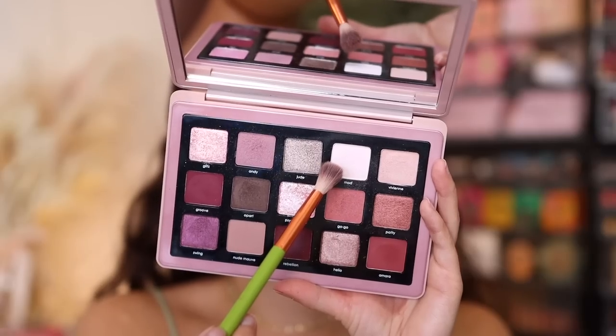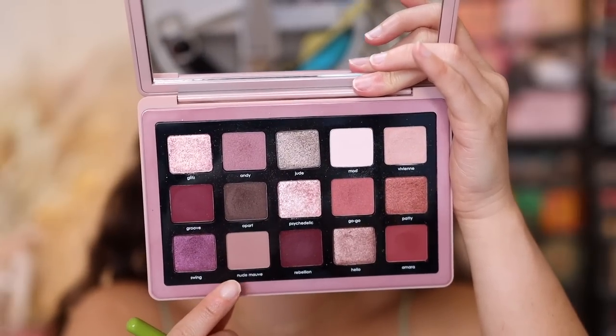For the final look, since the first two looks lean very purple and mauve-y, I wanted to do something more cool-toned — kind of gray, leaning toward that glam palette style. We're starting with the most popular shade today, which is mod, using it to highlight the brow bone. Then we're using nude mauve — also in the Lila palette — running it along the crease. It has a mauve-y tone but once we get the other shades on, it'll look more gray. I'm also running it along the lower lash line.